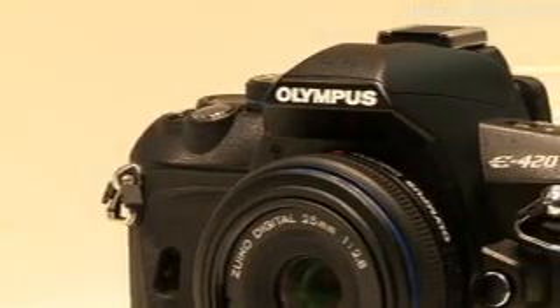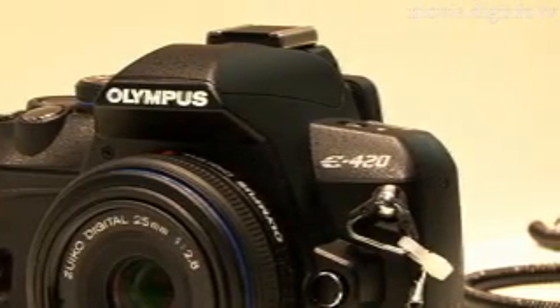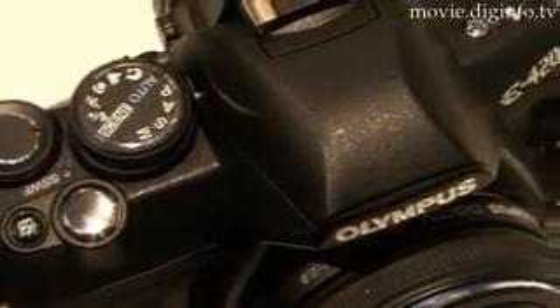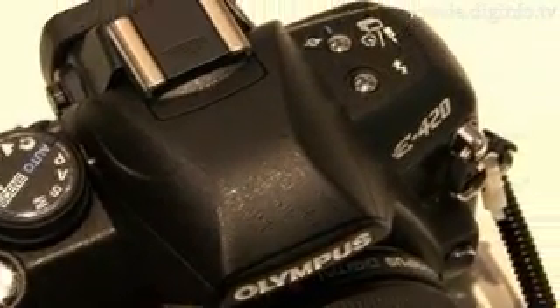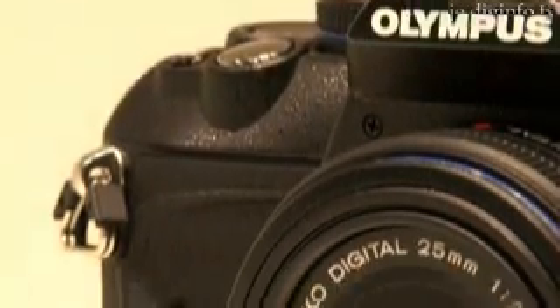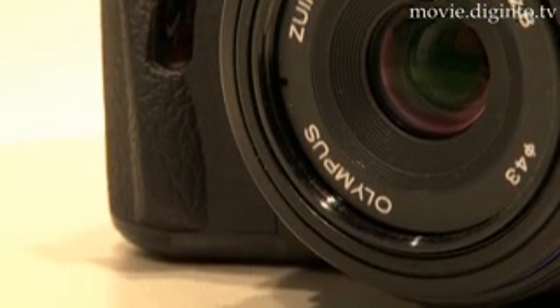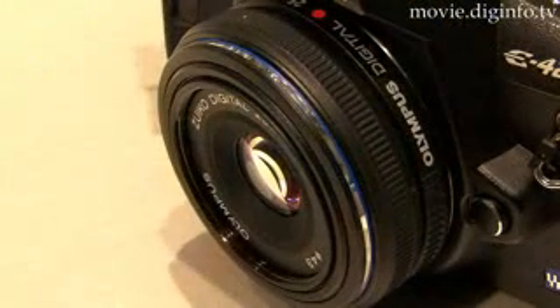The E420 enables users to take fine contrast pictures in bad lighting conditions where there is an extreme contrast between bright and dark areas that can make taking clear pictures of people's faces difficult. This new camera from Olympus makes it easy to take pictures that include not only the important foreground elements, but also the natural beauty of the background.